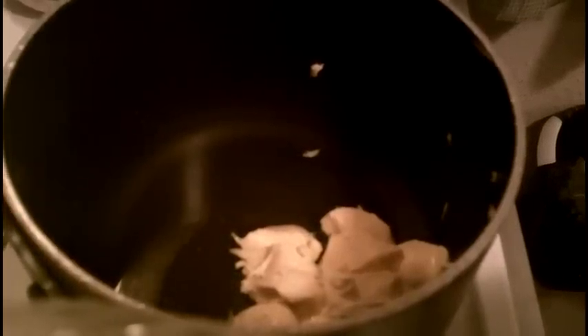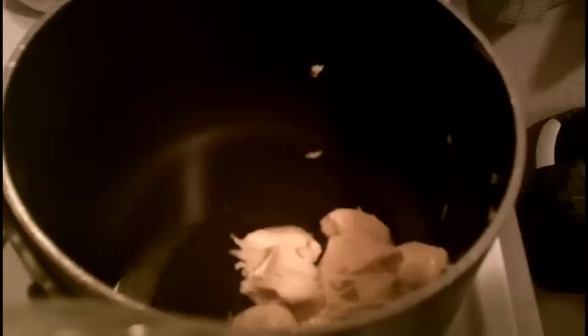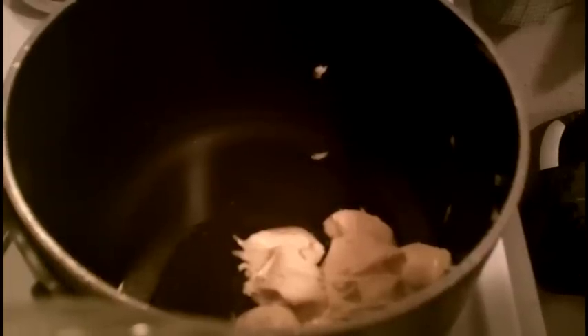We're back and we're about to do our dumplings. I have one cup of broth from my chicken earlier in this saucepan with six tablespoons of butter, and we're going to bring that to a rapid boil. We're going to add one cup of flour, one quarter teaspoon of poultry seasoning, and one teaspoon of salt.